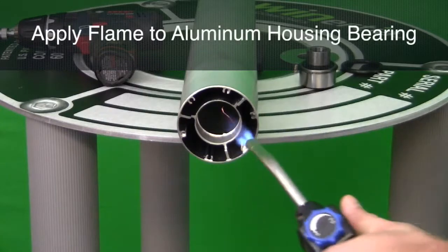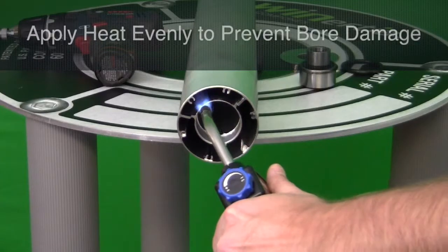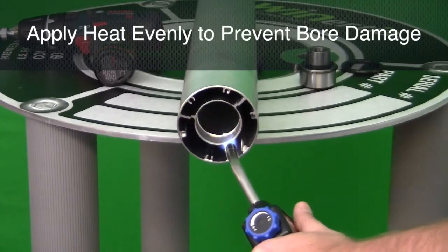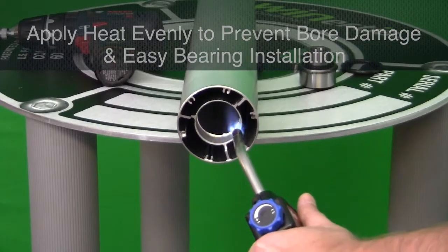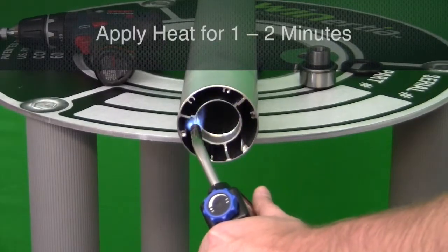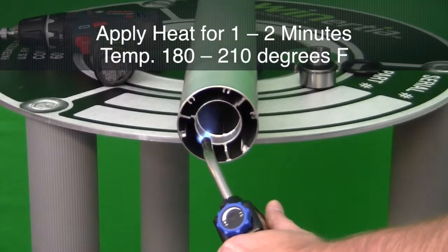Using a handheld propane torch, apply the flame to the aluminum that houses the bearing. The heat must be distributed evenly so that the bore can expand at a consistent rate to prevent bore damage and easy bearing installation. Apply the heat for about 1 to 2 minutes. Temperature should be about 180 to 210 degrees Fahrenheit.